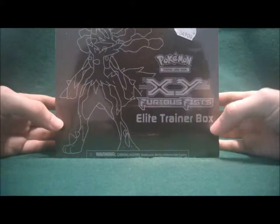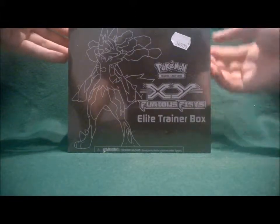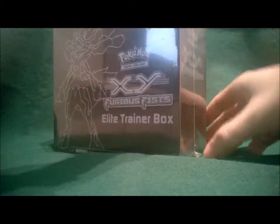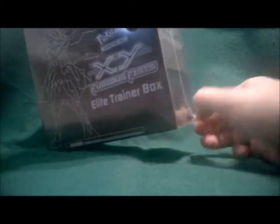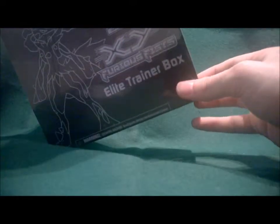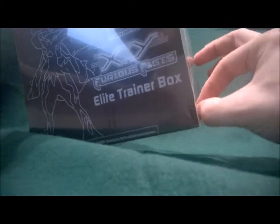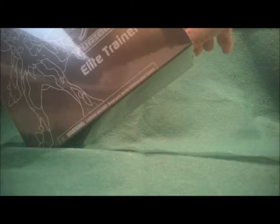Hey YouTube, this is Foolsport back and today we are going for the big box — the X&Y Furious Fists Elite Trainer Box. I have seen people opening this and it's been so long that I've forgotten what's in it. There is some exciting stuff in this, especially if you are a TCG player. I'm not really a TCG player — I like to play the TCG online but I don't really have the option to play it in real life here.